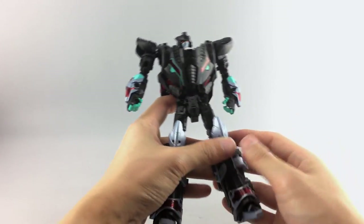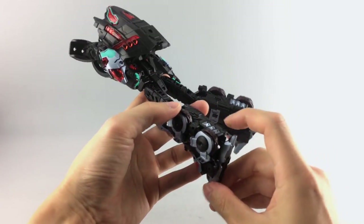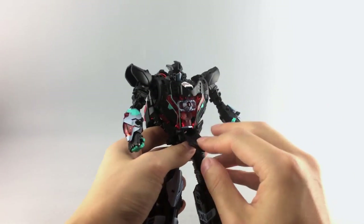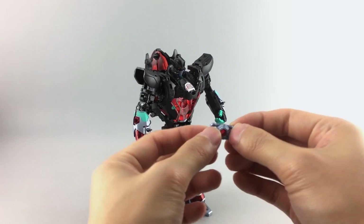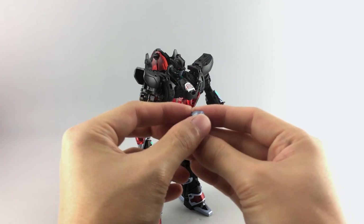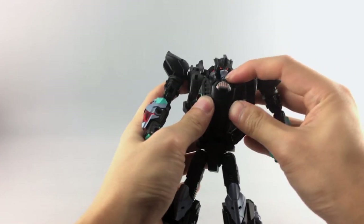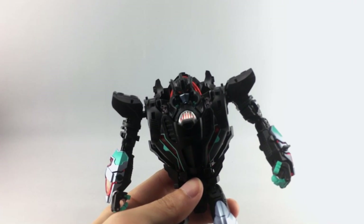He has knee guard pieces with a swivel for the foot and tilt, but no separate heel articulation. His wheels do roll, but that's really for alt mode. He has a flip-open chest with the matrix inside — the matrix is also given an evil treatment, with a translucent red jewel on the back that tabs into the chest. The face sculpt is nice as usual.